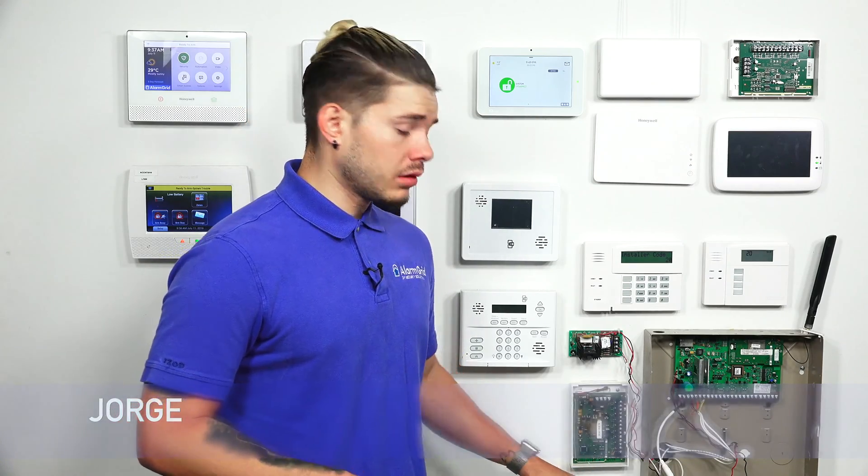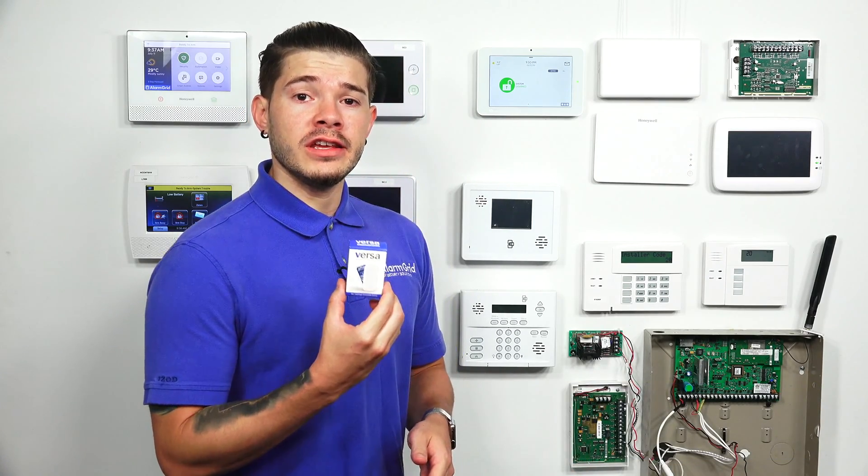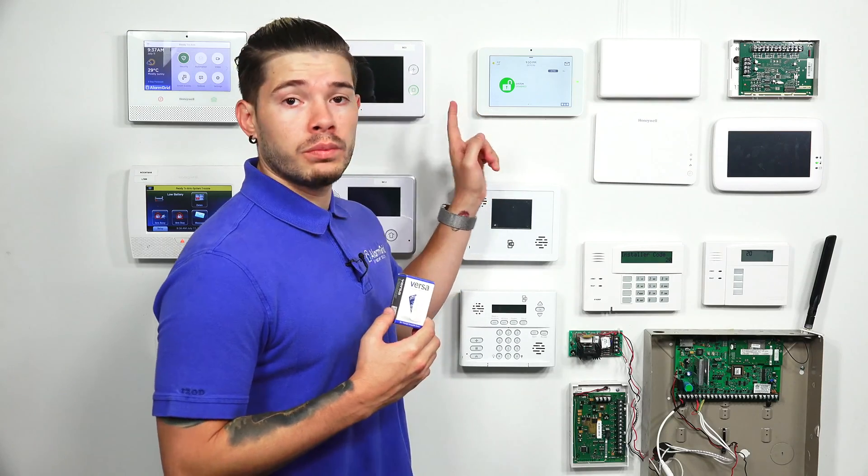Hey, DIYers. I'm George from Alarm Grid. Today, I'm going to be showing you guys how to learn in a Versa GE sensor with an IQ2 Plus panel.